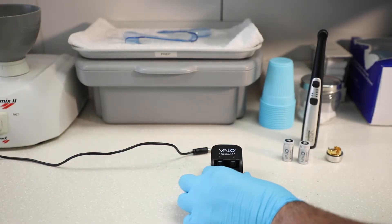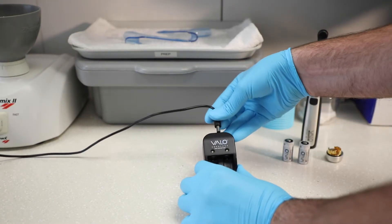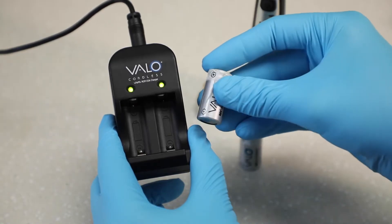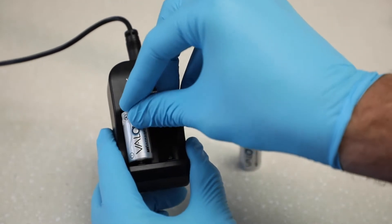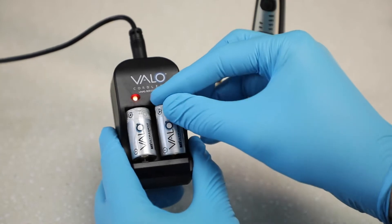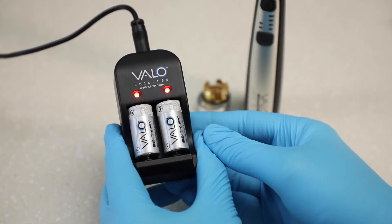To charge the batteries, plug the charger into an electrical outlet in an office area, avoiding areas where disinfectant spray may come in contact with batteries. Insert the batteries into the charger with the positive ends pointed towards the indicator lights on the charger.